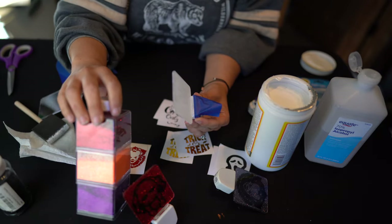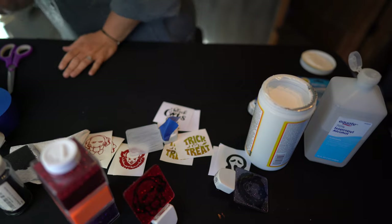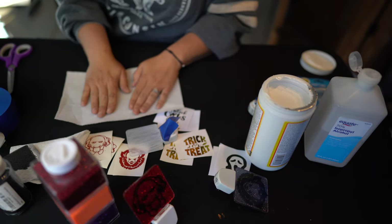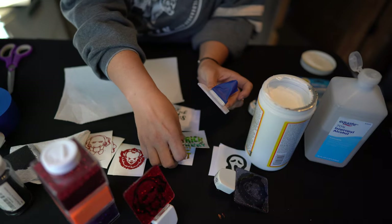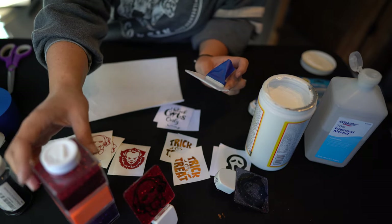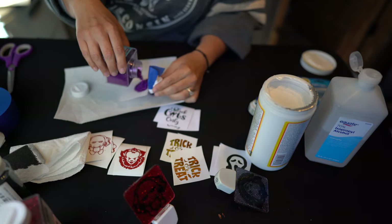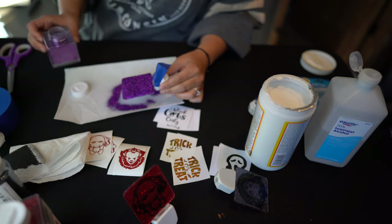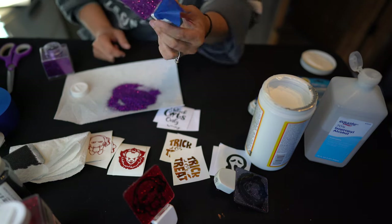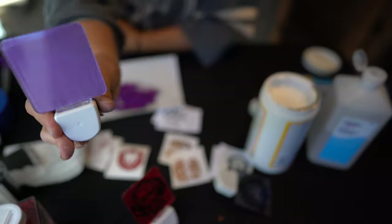I bought three glitter colors from Walmart — I think it was a couple bucks, and they go a really long way. I highly suggest using a paper plate because then you can pour excess glitter back in easily. I'm going to do this trick or treat one and go with the purple color. I'm going to take the cover off the glitter and just sprinkle it right over the whole thing. See how thick it is on there? Then you just want to tap it off. You can see it on there — I see streaks in the front part, but that's okay.